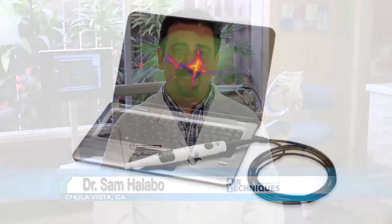Hi, my name is Dr. Sam Halibo and I'm coming to you from San Diego, California. Today we are going to be discussing AirTechnique's Spectra cavity detection device.